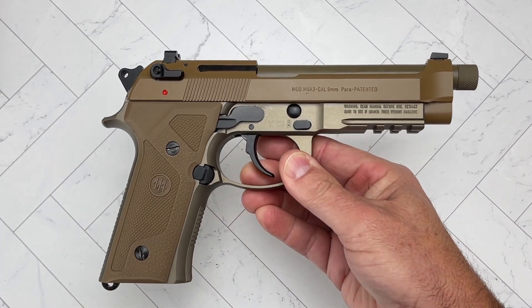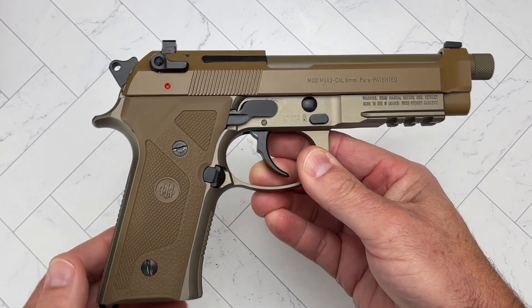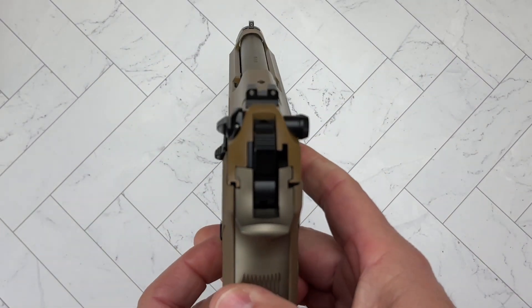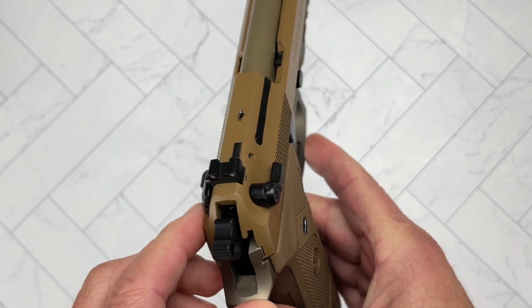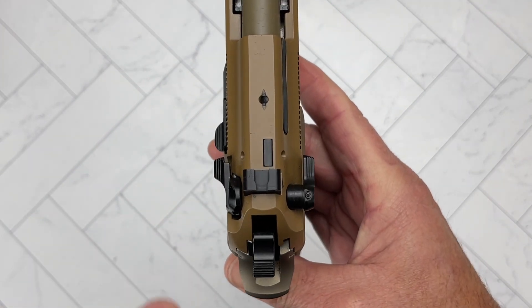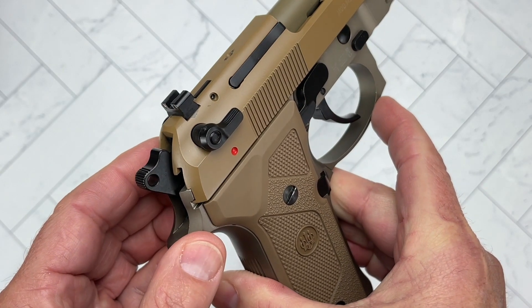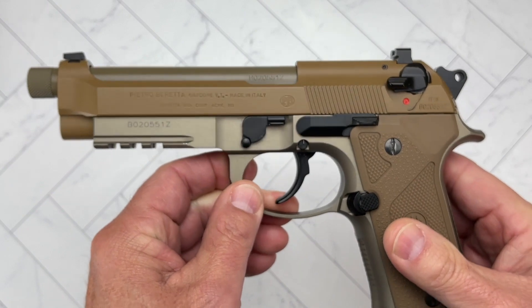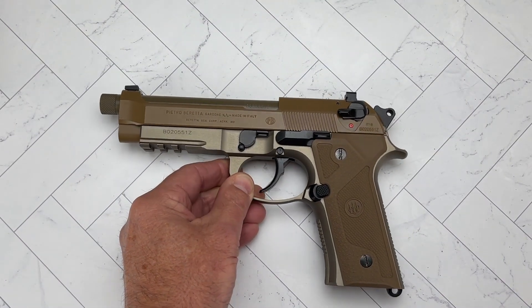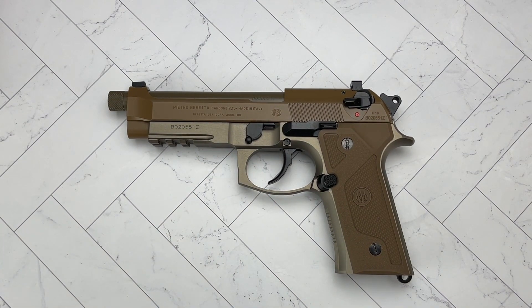So this thing is a tank — like I said, a pleasure to shoot at the range. I'm still trying to figure out what's going on with that reset. Night sights as I said, and you can see the controls are ambi and also different widths. So guys and girls, there it is — the Beretta M9A3. What do you think about it? I look forward to engaging with you in the comments section.